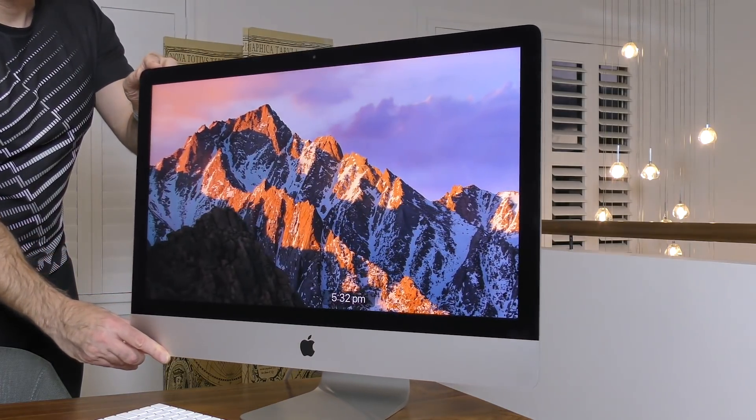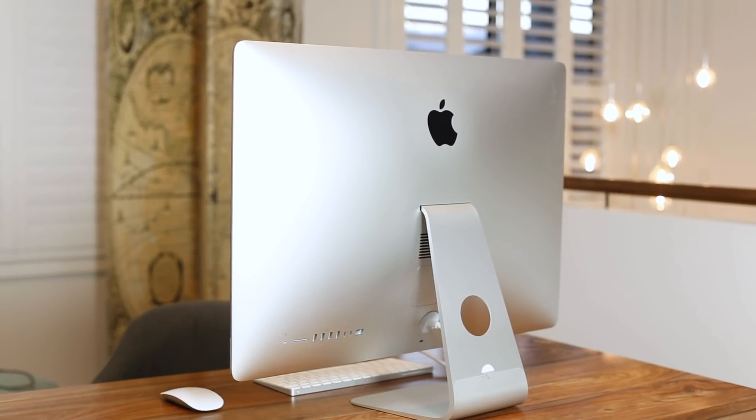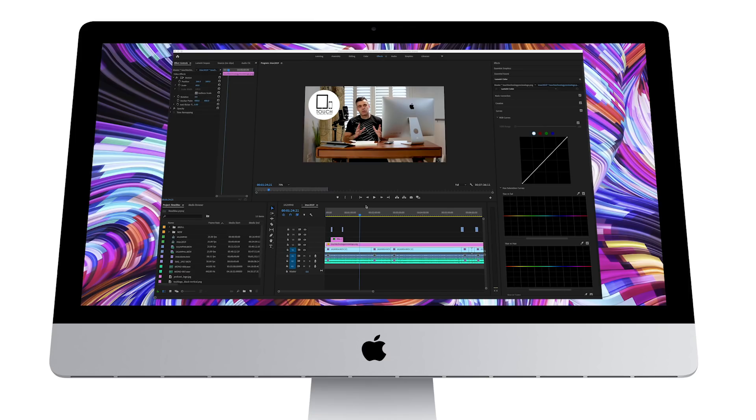The reason I tried this out was to see how well it would cope with video production and photography. Most of the time with my video production I'm working with a combination of HD footage along with 4K on the same timeline, usually incorporating at least two to three layers of video at the same time, and applying multiple audio effects and visual effects such as Lumetri color, maybe some transitions, the Unsharp mask, and a few different features to enhance the video.